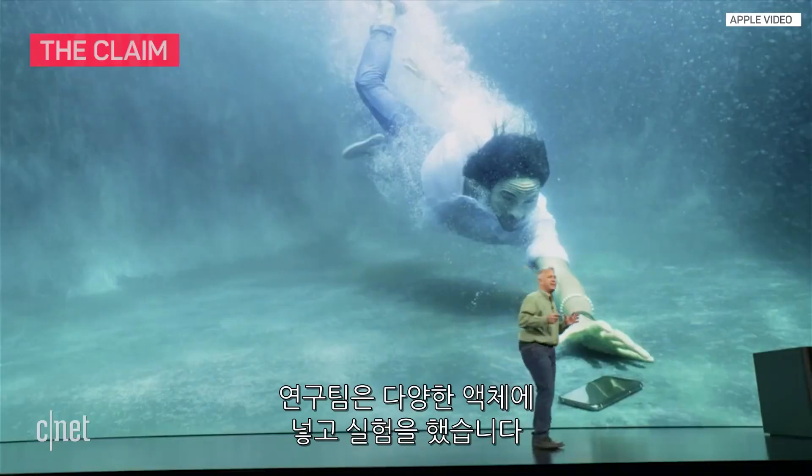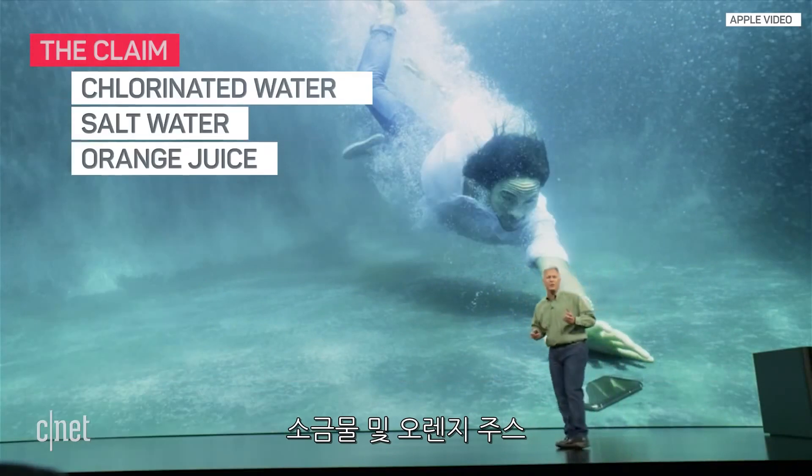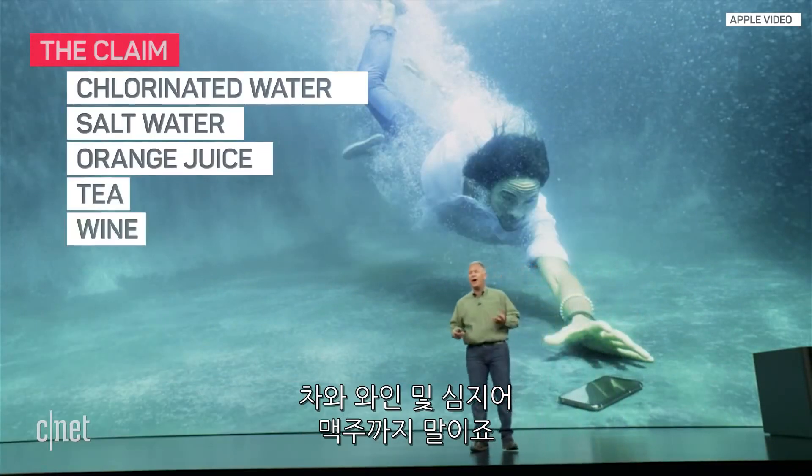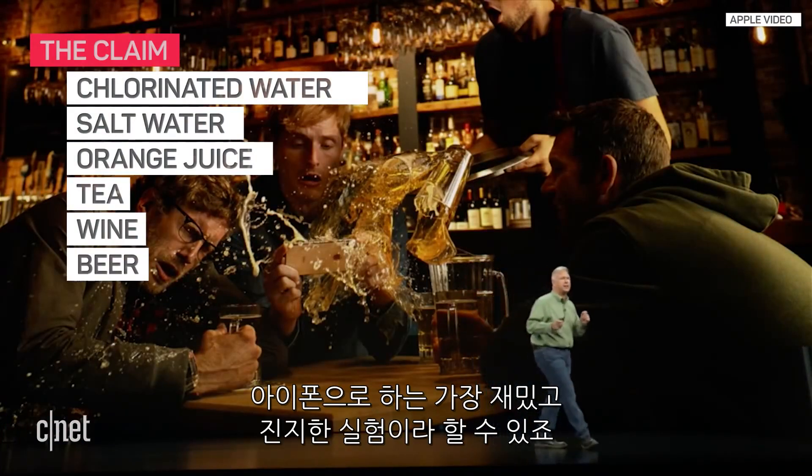The team tested in many different liquids — chlorinated water, salt water, orange juice, tea, wine, even beer. And this is some of the most fun, intense testing we get to do at Apple.